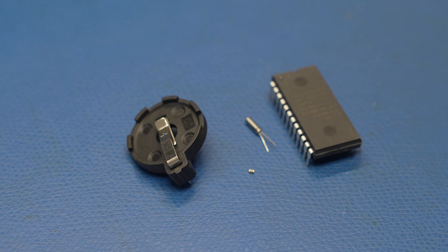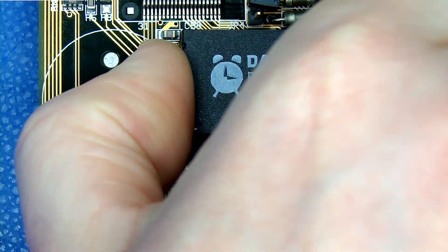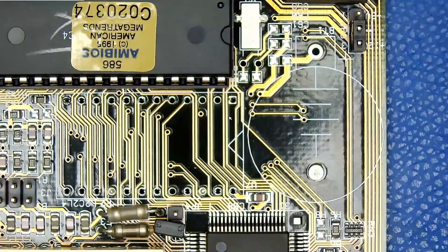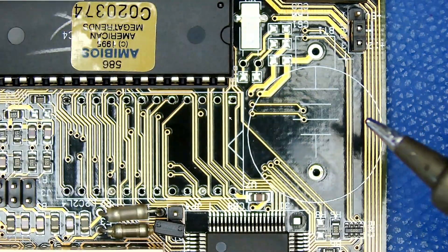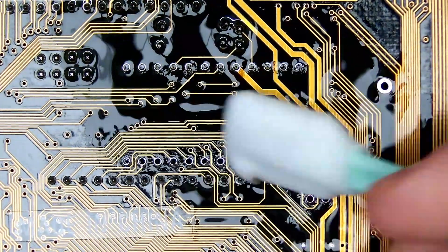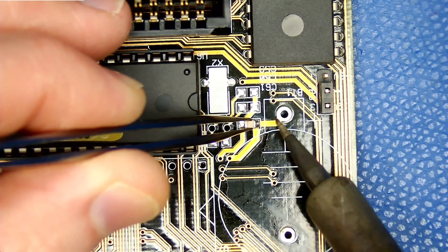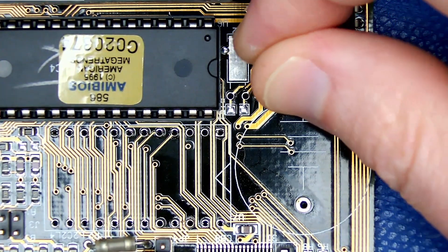With everything in hand, we can begin preparing the board. We first desoldered and removed the DS12887, and now we're using solder wick to clean up the pads we need to install the new components through. Next, we'll install the ceramic decoupling cap. And then the crystal goes in next.